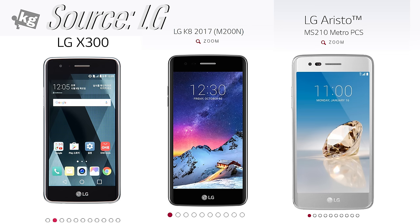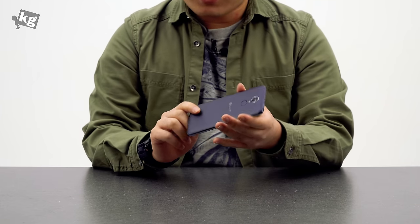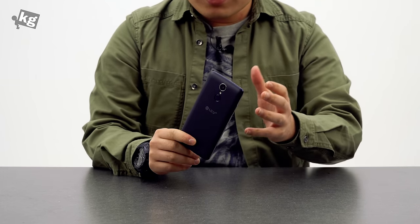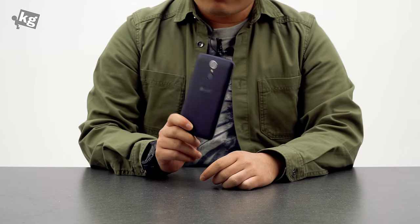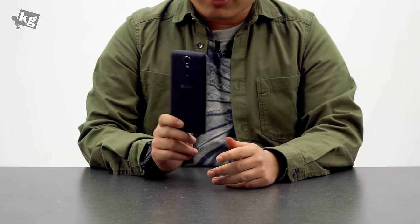It might be sold under a different name in your region. U.S. Cellular is selling this as the LG Aristo. LG has it as an X300 in South Korea, but it's still the same KA 2017. Aside from little differences like the RAM amount, it's a pretty standard mid-range phone, but I have a few things that I really hate about this phone.